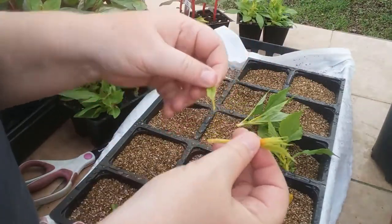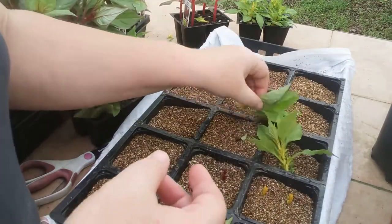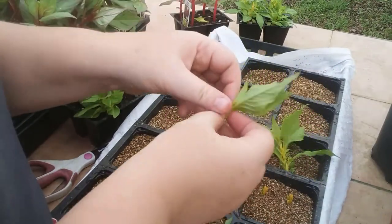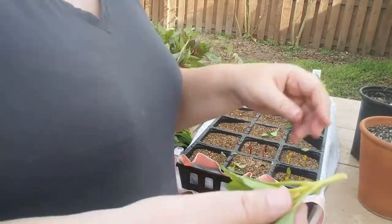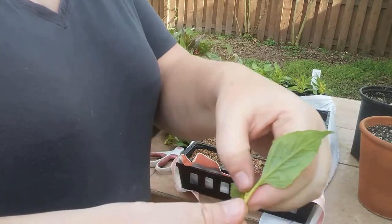If moisture droplets start building up inside that humidity dome, then take it off for a few hours, let it dry out just a little bit, and then put it back on. Now this will work with many, many different plants, but this is a great way to stretch your gardening dollar, even if you don't have the lights to start seeds.